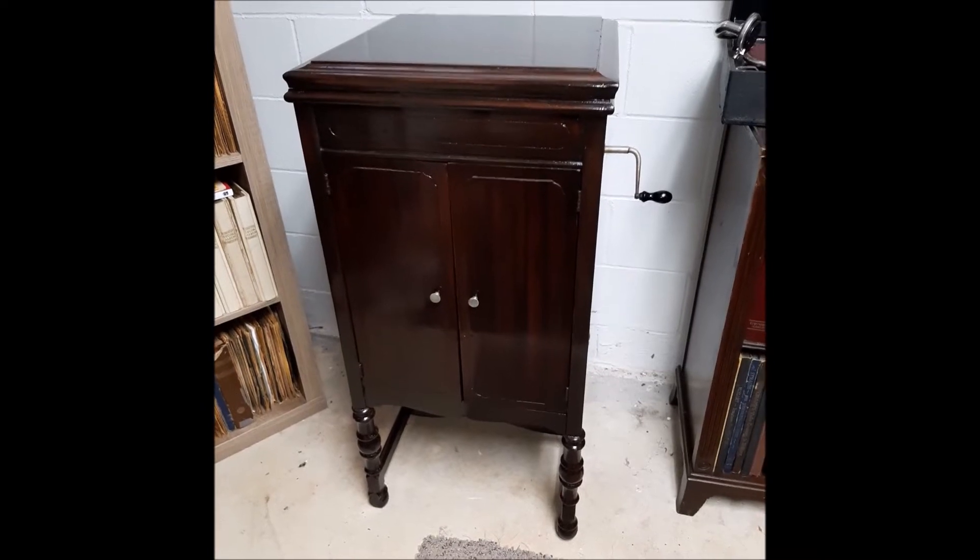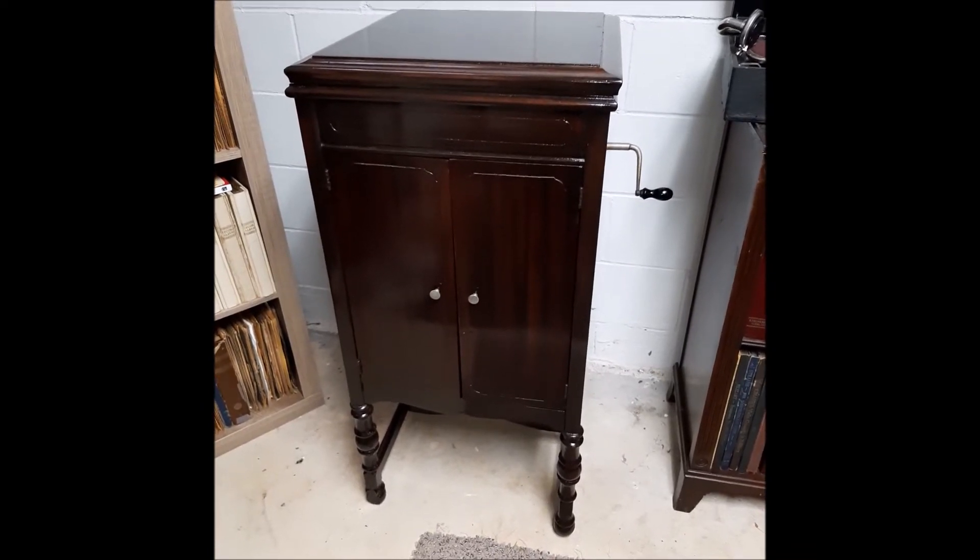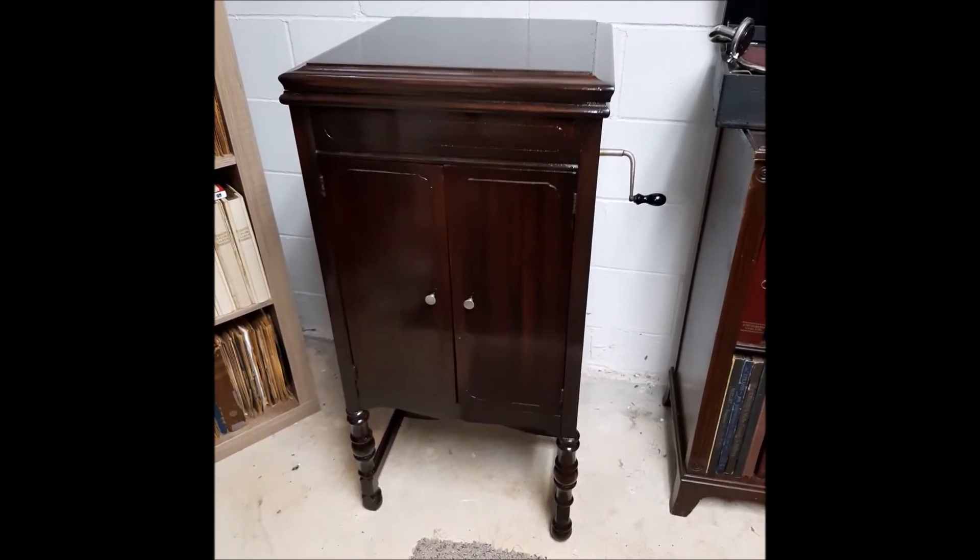Hey everyone, Steve here with my late 20s Wurlitzer Wind-Up Consolette Phonograph.